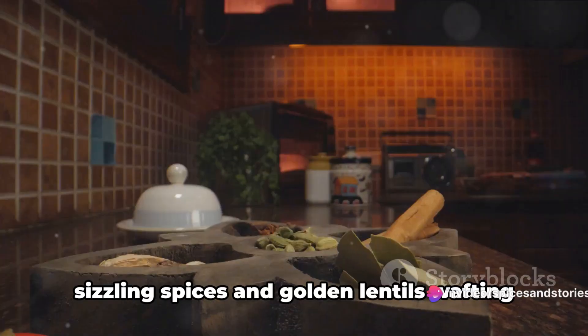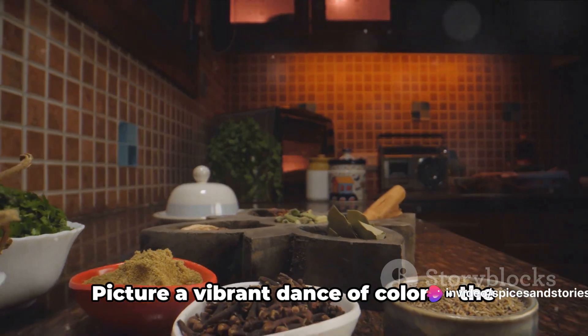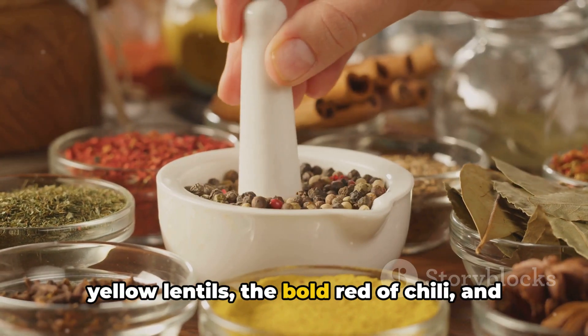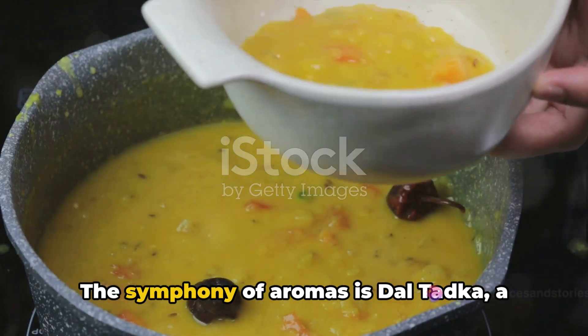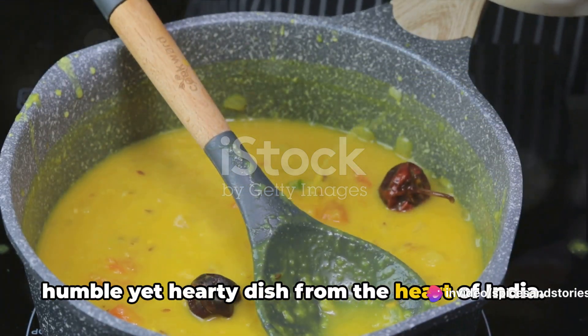Imagine the tantalizing aroma of sizzling spices and golden lentils wafting through your kitchen, picture a vibrant dance of colors, the yellow lentils, the bold red of chili, and the earthy hues of cumin and coriander. The symphony of aromas is dal tadka, a humble yet hearty dish from the heart of India.